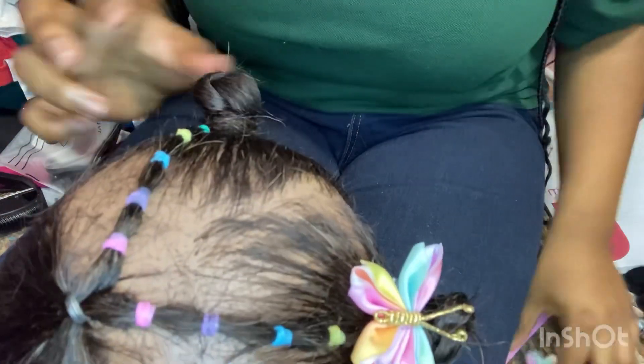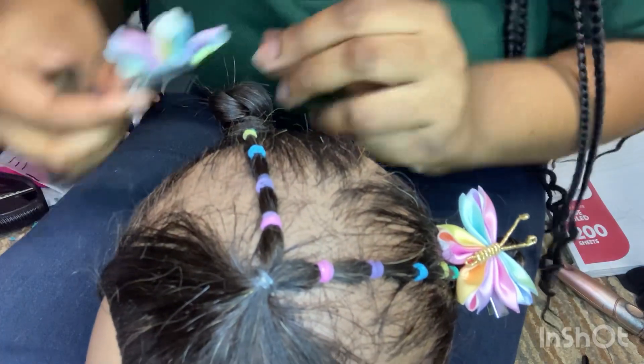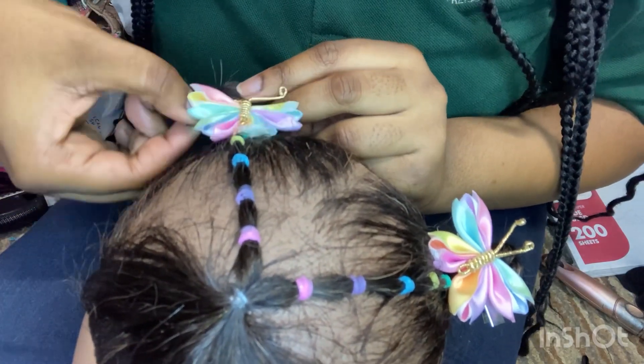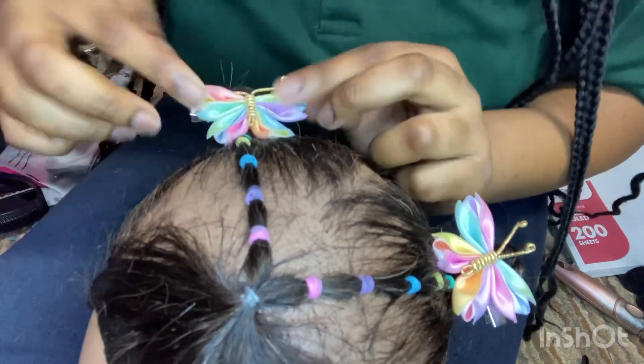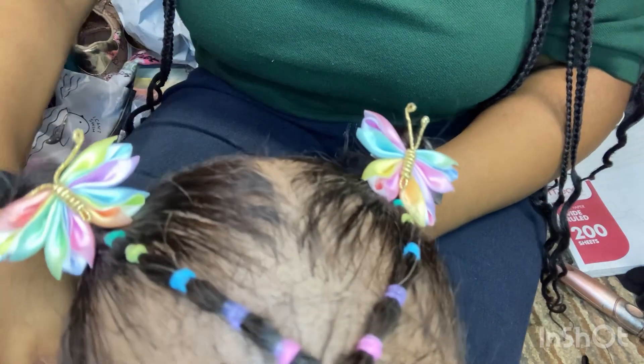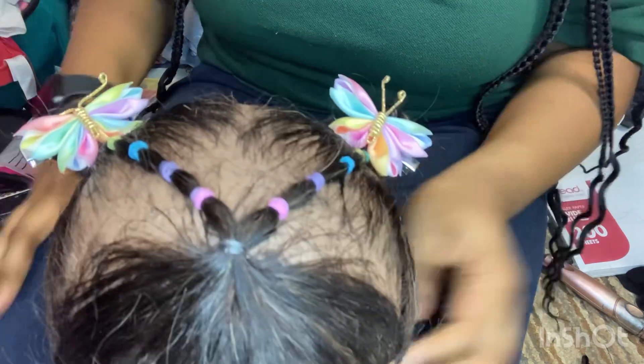This is what the two buns should look like! For an extra idea — if you want to make the bow stand up on the child's hair, all you have to do is slide it in through the bun, not through the base of the hair, and it makes it stand up super pretty. Look how cute! So you can just see the little bows. Here's the cute easy hairstyle — thanks for watching, bye!